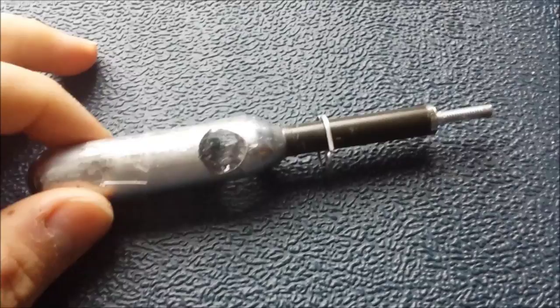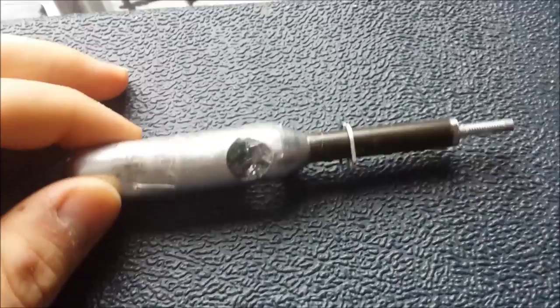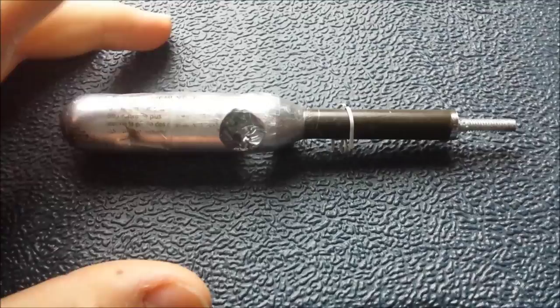This here is my newest little project. I guess you would call it a smoke signal for an arrow. Very simple design.